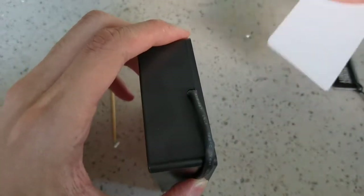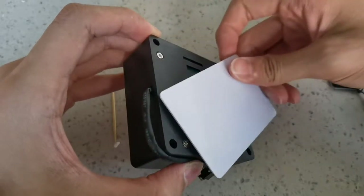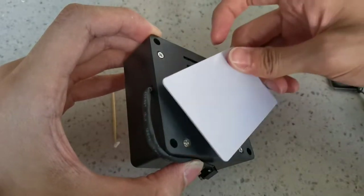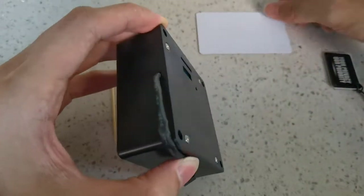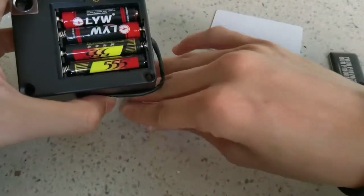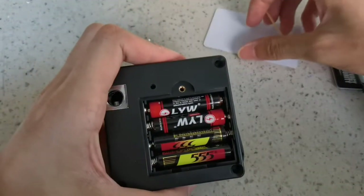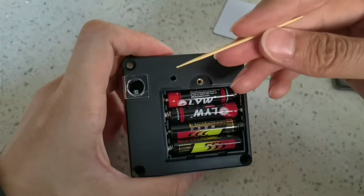If the card is not registered yet, when you tap it to the lock you can hear it keeps beeping — three beeps. Then we have to reset the lock, and the reset button is inside this hole.